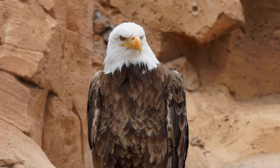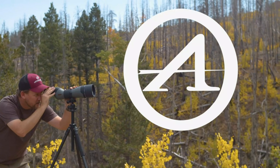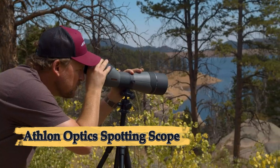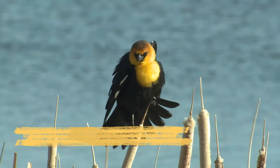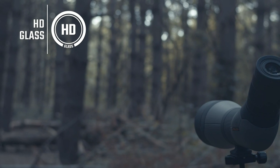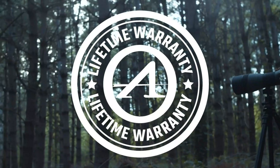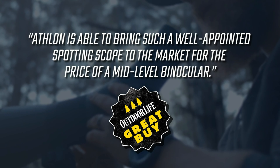Number five: Athlon Optics Spotting Scope. The Athlon Optics Argos HD 20-60x85 spotting scope is designed for serious outdoor enthusiasts, providing exceptional clarity and performance for bird watching, wildlife observation, and long-range shooting. It features a powerful 20-60x zoom magnification range paired with an 85mm objective lens that maximizes light gathering, delivering bright, sharp images even in low light conditions. The Argos HD uses advanced fully multi-coated optics and high-definition glass to minimize glare and enhance color fidelity.